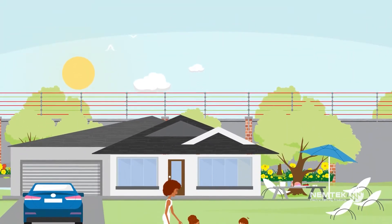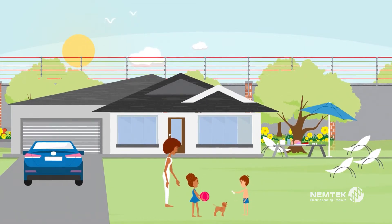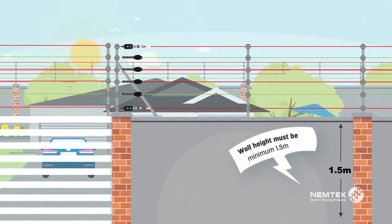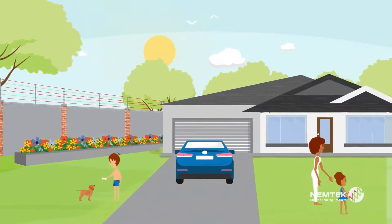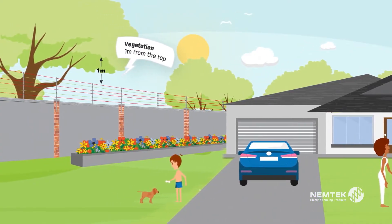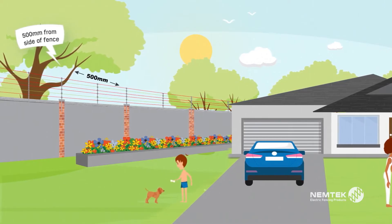These are the minimum standards that NEMTEC recommends for a certified security wall-top electric fence. A minimum wall height of 1.5 meters is required to prevent accidental contact. Keep vegetation at least one meter away from the top of the fence and half a meter or more from the sides to avoid false alarms.